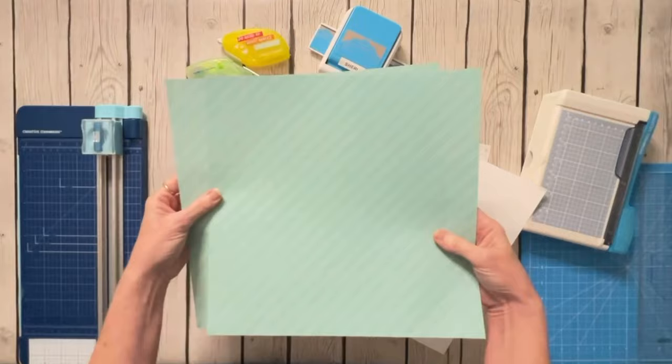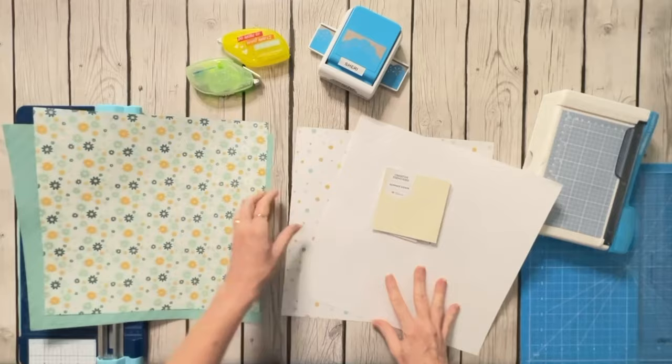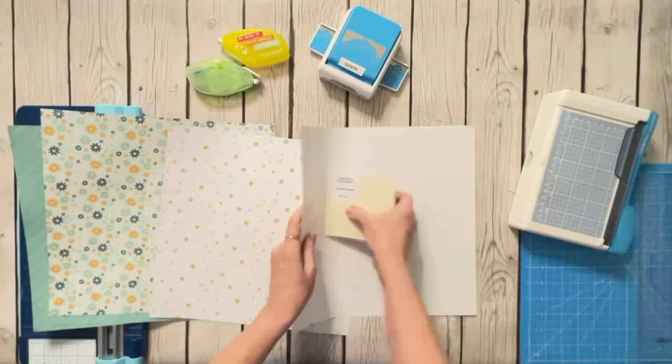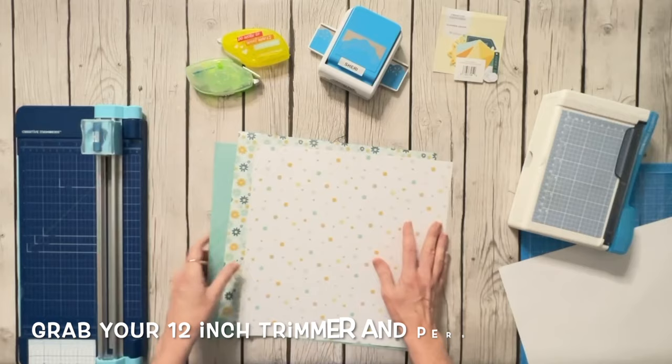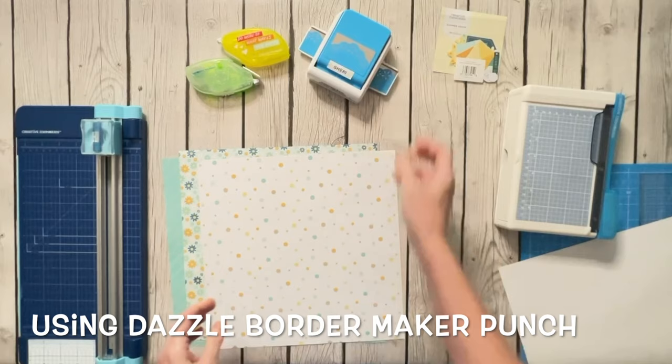The Summer Denim collection has some really cute papers — a teal stripe with some sunshines on the back, a flower I absolutely love with a cute floral and blue on the back, and cute little buttons in multi-colors with a khaki gingham on the back. I'm also using a cover sheet from one of my other paper packs as matting. The collection has cute little embellishments too. I'll be using my 12-inch trimmer, my personal trimmer, and an older border maker called the Dazzle Border.